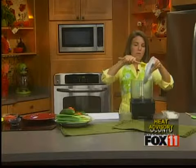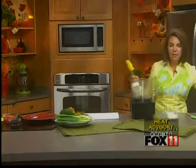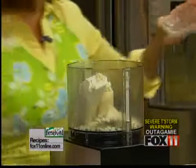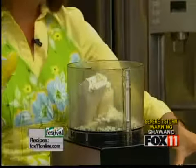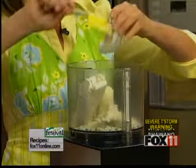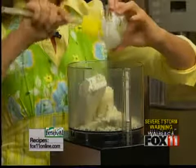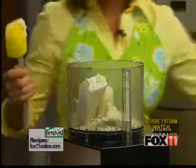We're in a food processor, or you can do this with a mixer. I've got one block of cream cheese that I've let soften up just a little bit. This is something you can throw together in the morning or even a day or two before, and then make it all pretty right before serving. A half cup of crumbled feta cheese — real easy ingredients, nothing fancy, nothing expensive. About a half cup of plain yogurt. Now don't get vanilla yogurt — we want plain yogurt.